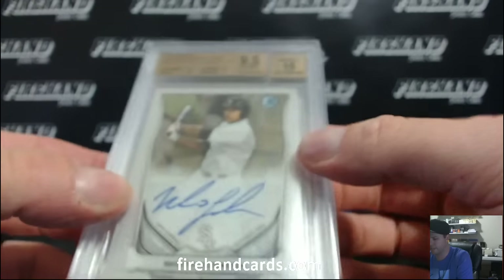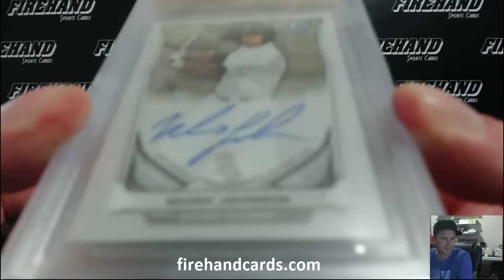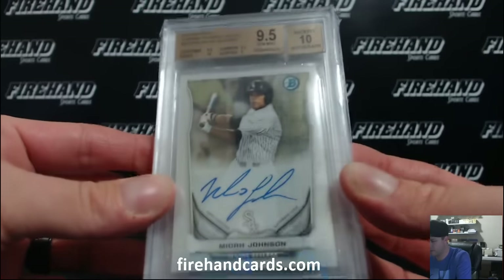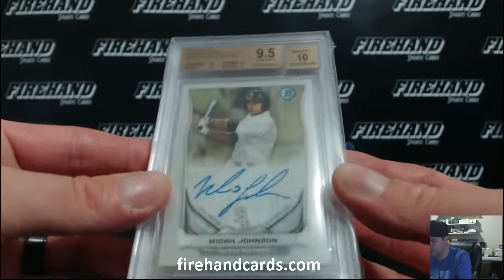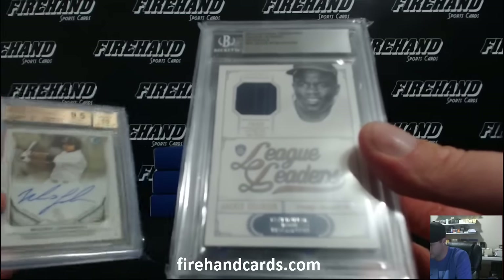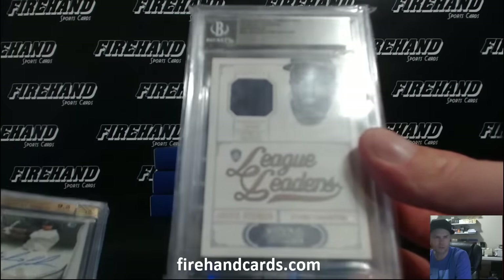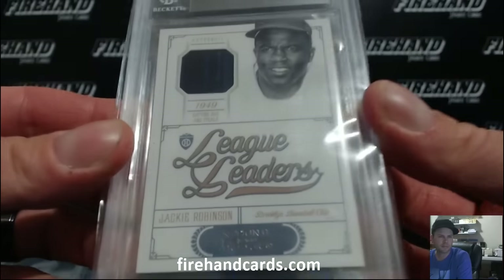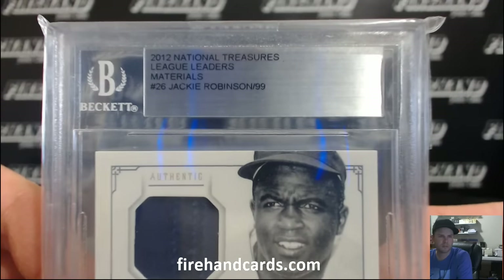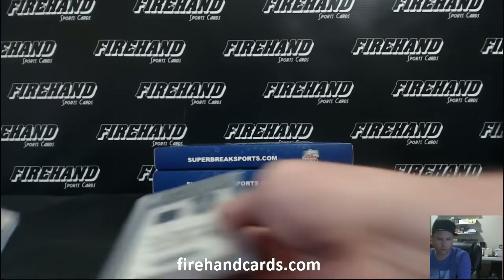On the front we've got a Micah Johnson, graded 9, 5, and 10 - Bowman Chrome, White Sox. And Jackie Robinson, 2012 National Treasures, League Leader Materials for the Dodgers, numbered 19 out of 99. White Sox and Dodgers.